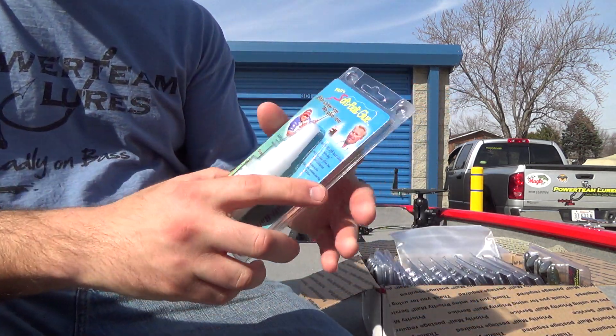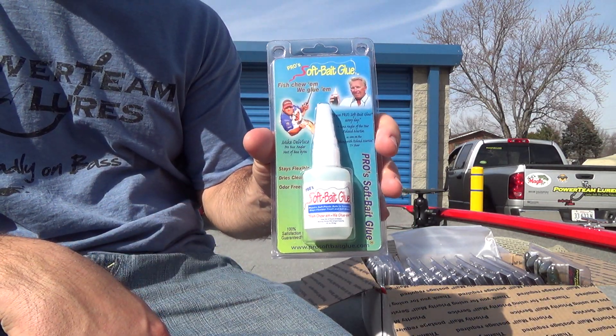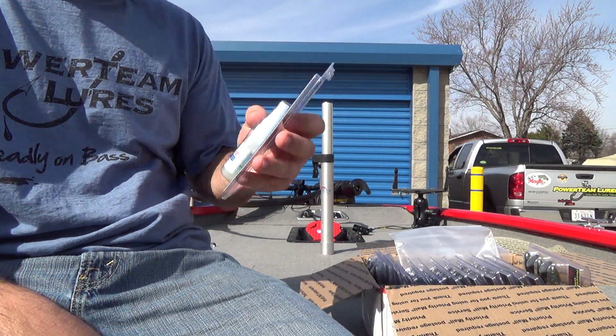Some of you guys may know this — PTL now carries glue. This is the pro soft bait glue. Great stuff. Been using this for a couple years now. Definitely impressed with this stuff — definitely check it out if you haven't already.